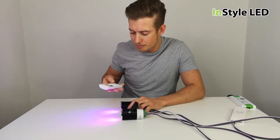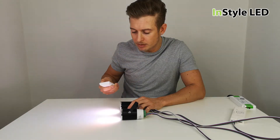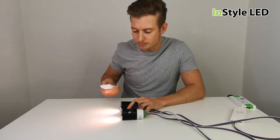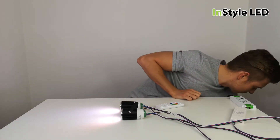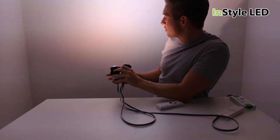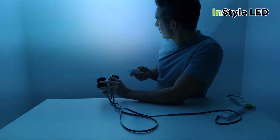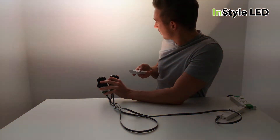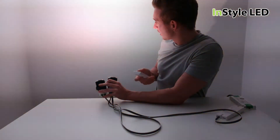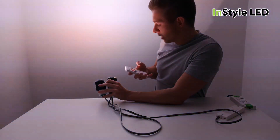With these you have all the colors, and they also have an inbuilt white, so you can have a mixture of pastel colors or warm, neutral, and cool white at the click of a button. As you can see on the wall, they're very bright — ideal for clubs, bars, restaurants, and home use.